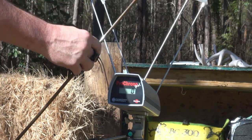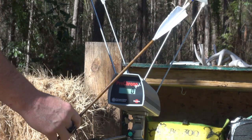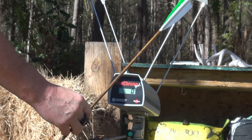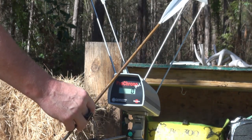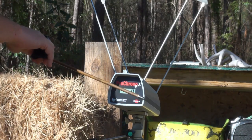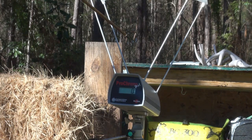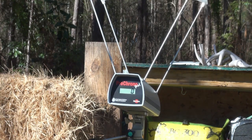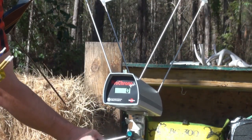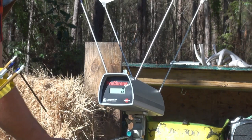First arrow we're trying is the 430-grain shaft — roughly 8 grains per pound of draw weight. This is a 31-inch, 500-spine shaft with a 100-grain insert and 100-grain point, and 4-inch turkey feathers. Let's put six arrows across the chronograph and see what it does. The chronograph is about 10 feet in front of the target, and I'm about 10 feet in front of the chronograph.